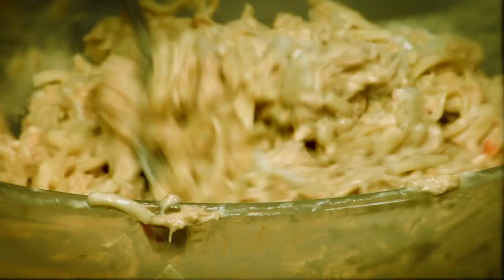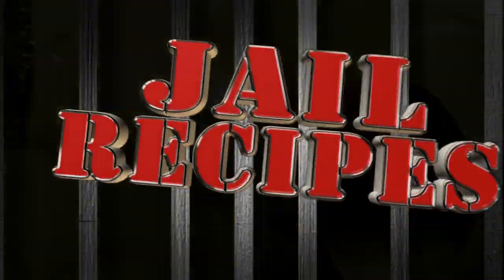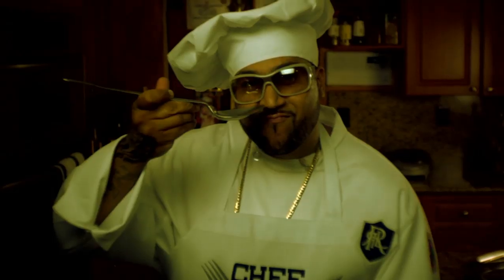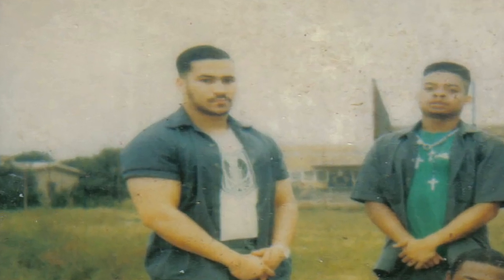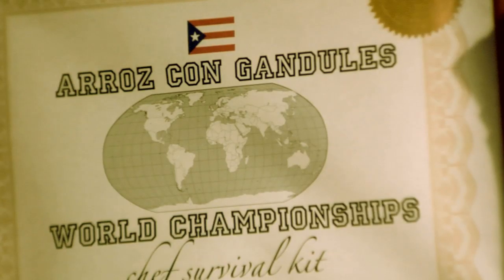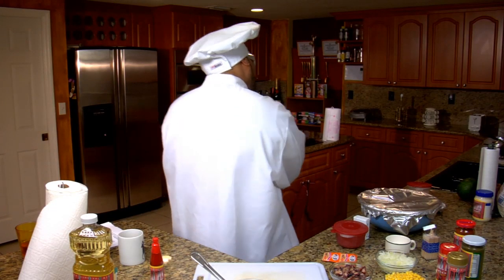And now for another scrumptious episode of Jail Recipes. Introducing New York State's former Department of Corrections in May, and might I add, a five-time Aros con Gandules champ. Everyone, Chef Survival Kit!